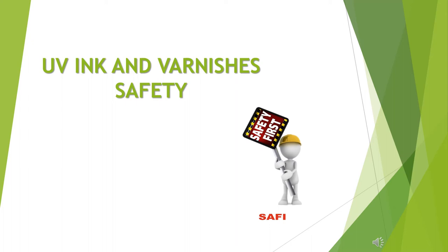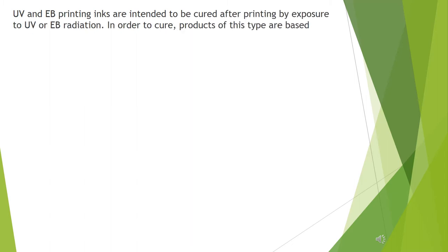Hi friends, my name is Safi. Today I am here to tell you about UV inks and varnishes safety. UV and EB printing inks are intended to be cured after printing by exposure to UV or EB radiation.